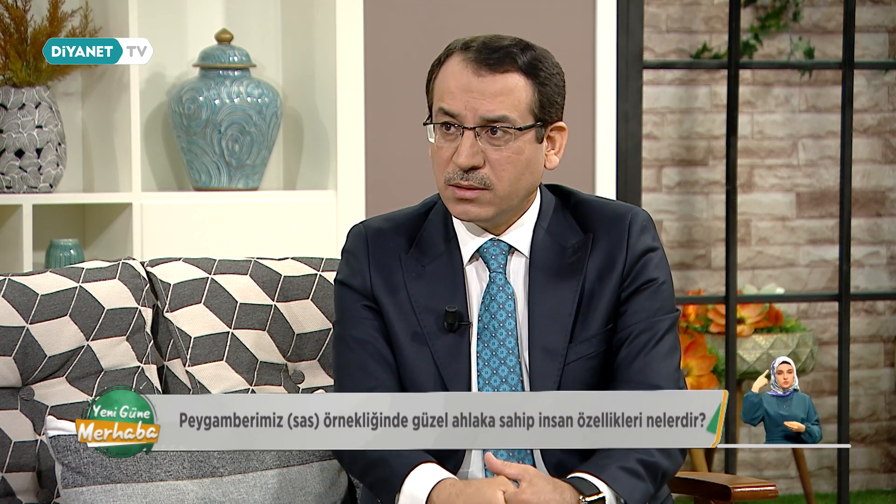Erdal Hocam son söylediğiniz çok kıymetli: önce kendimizden sorumlu olmamız, önce kendimize bakıp kendimizi eleştirmemiz. Çok kalabalıklar içinde yaşıyoruz, sürekli birilerinin temas halindeyiz, sosyal medyada sürekli etkileşim halindeyiz. Bir süre sonra değerlendirmelerimiz hep dışarıya dönük oluyor: 'O böyle yaptığı için ben de böyle yaptım.' Buradan devam edelim birazdan, ama şimdi etkinlik köşemize geçelim.